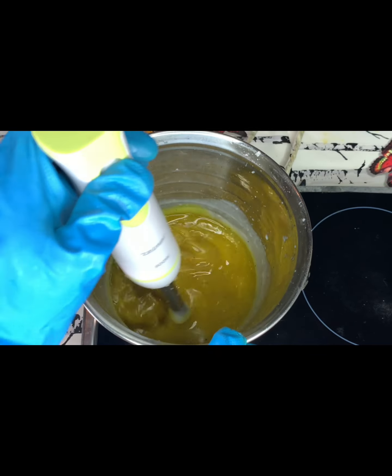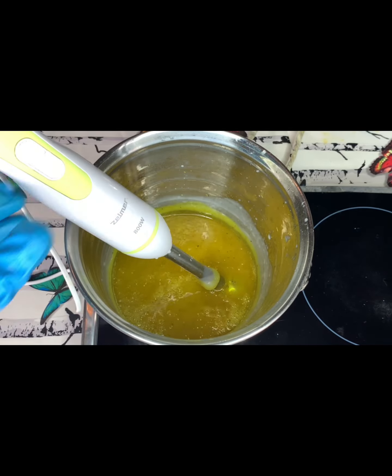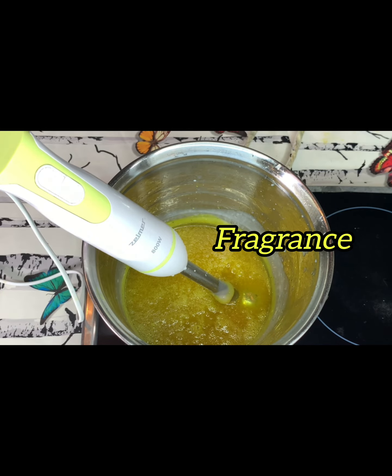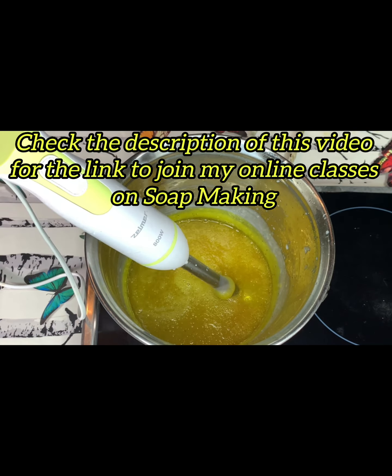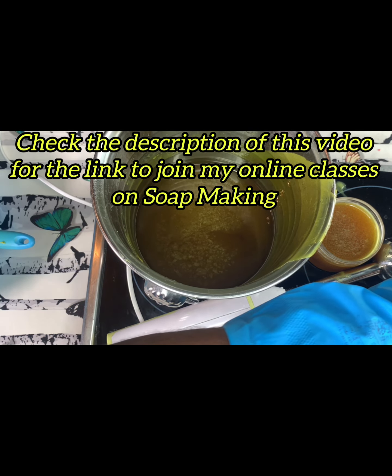And that is the yellow color — I actually added a yellow color. You can use any color of your choice, but I used yellow for this project. Make sure the color you use is oil soluble. We don't want water in this production so that we don't need to bring in preservative, so use oil soluble color dissolved in oil.